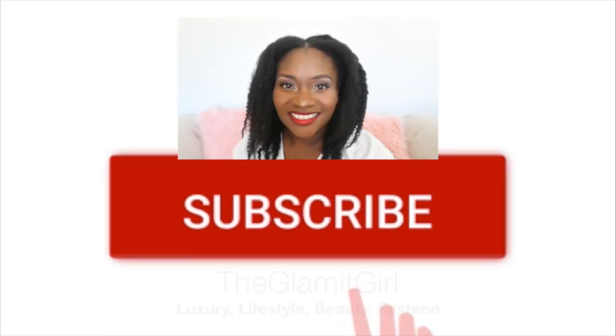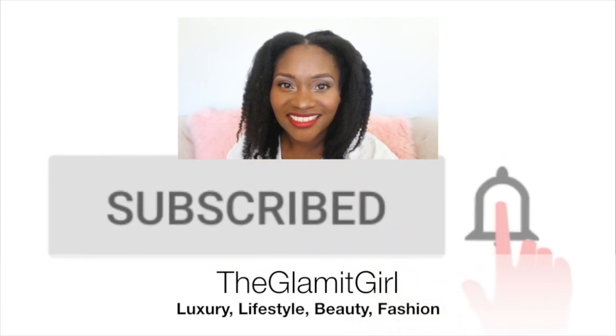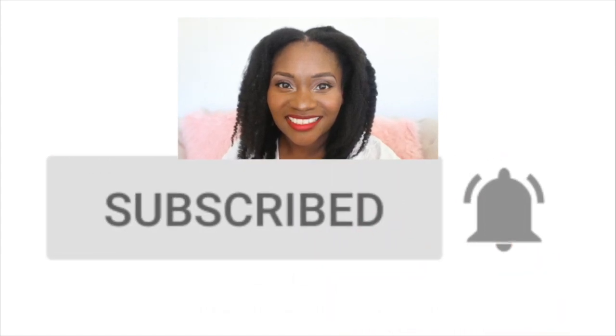Hi you guys! Welcome back to my channel. I am back with another Coach Hall video. Thank you for tuning in, and welcome to all my new subscribers. Thank you to all my old subscribers who are still here watching my content. I definitely enjoy making these videos, so please hit that subscribe button if you are not subscribed, and let's get on to this Coach haul.